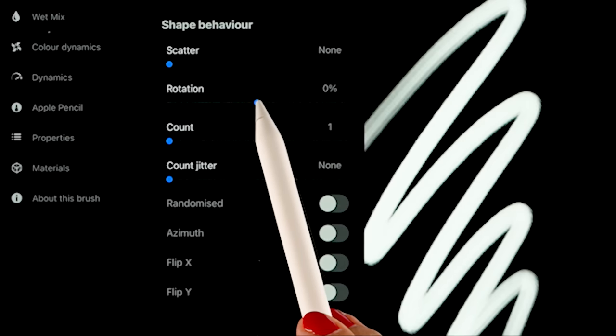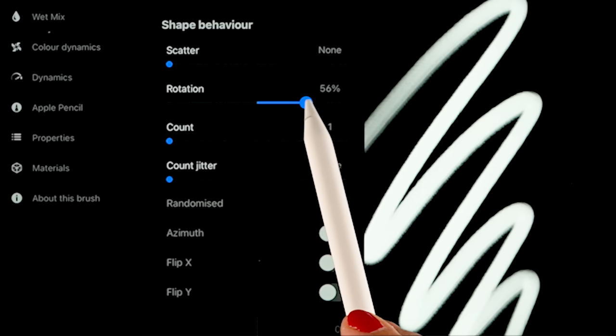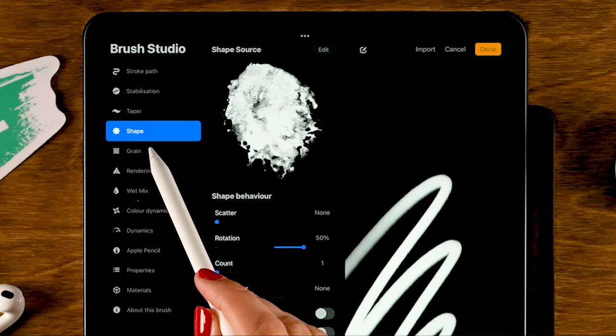We are going to use the Chinese ink source, and then just tap done. Now let's turn up the rotation a little bit to about 50% to make the brush stroke a bit more varied. Then let's go to grain.